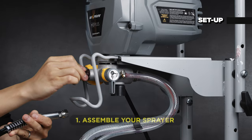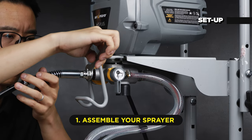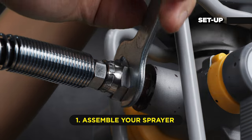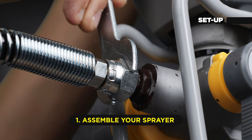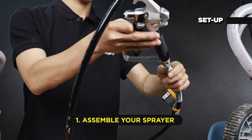To set up your sprayer, first connect the paint hose to the sprayer at the outlet valve and tighten it with a wrench. Then connect the gun to the other end of the hose and use two wrenches to tighten the connections.